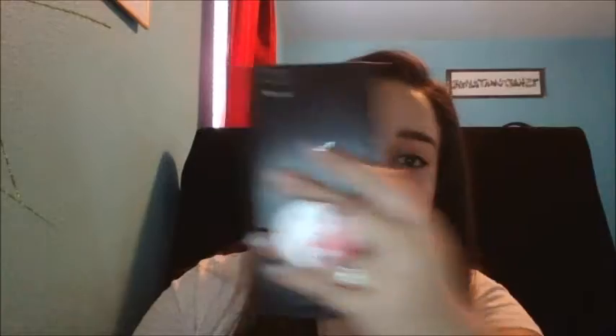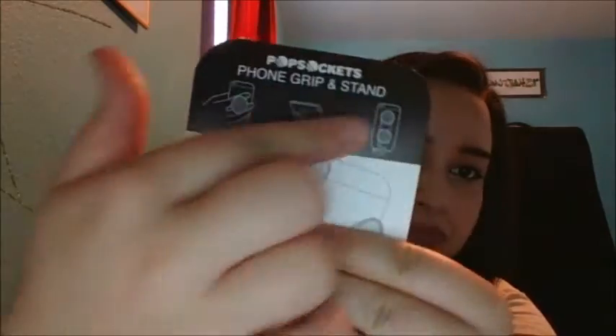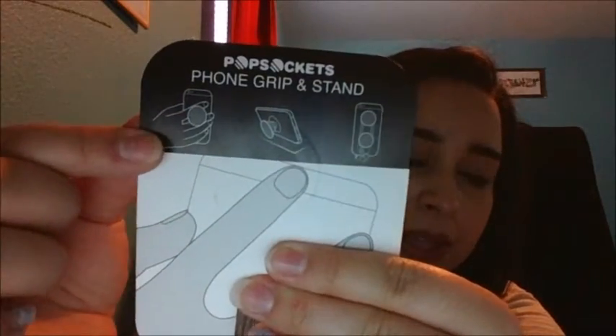You can just hold it however you want. The packaging shows the different ways you can use them. I really like this accessory and I really recommend it to anybody that is using their phone a lot and is afraid they're going to drop it. This is a really good phone accessory. I will be putting the link in the description box if you would like to purchase one, and you do get a discount if you click on the link.